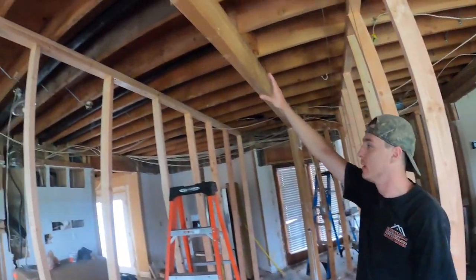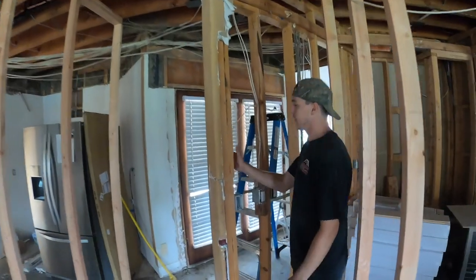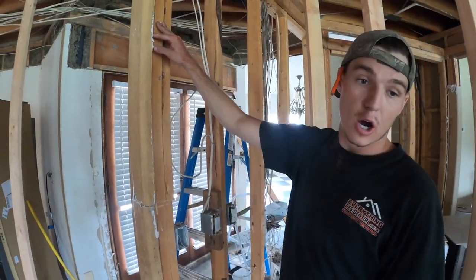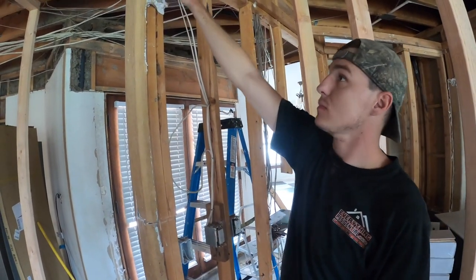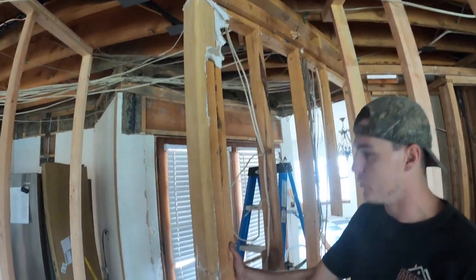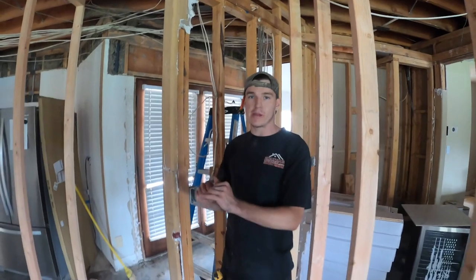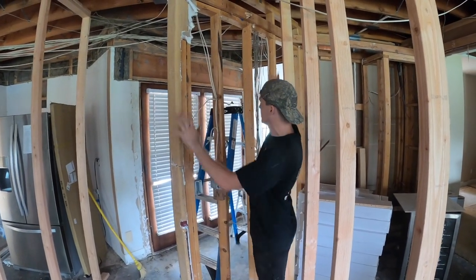Now that we have our walls built we can proceed to removing the glulam. Here's how the glulam is connected — we already have it cut right here. These three two-by-fours are supporting this glulam beam right up there. It's a skinny little guy. Now that the walls are built, we can go ahead and remove this post, remove our hurricanes, and proceed to removing this whole beam and putting a bigger one in to expand it all the way so we can remove this support wall.